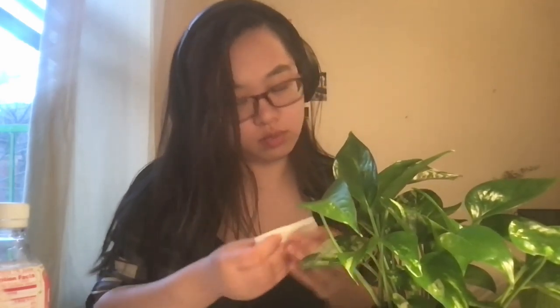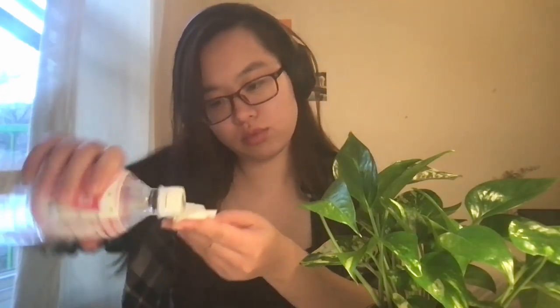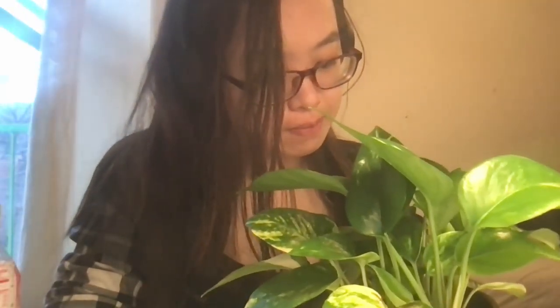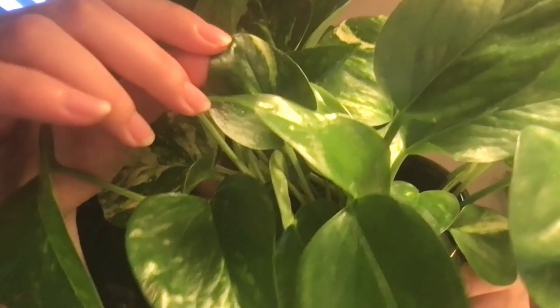For the past few days, I've been noticing something unusual on the leaves of my Pothos that has made me really concerned about its health. Specifically, I've seen these little tiny brown spots on some of the leaves — tiny indentations that spread around a particular area of a leaf. I've been trying to look online for what could have potentially caused the problem, and I'm very frustrated at not finding an answer.